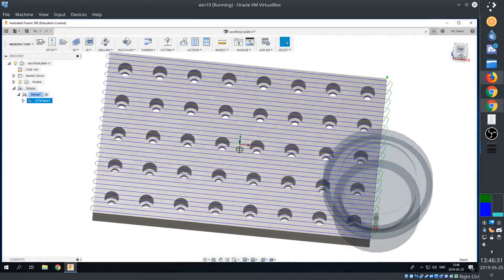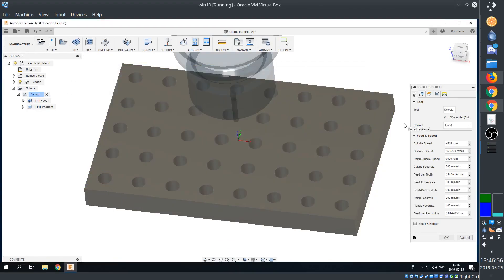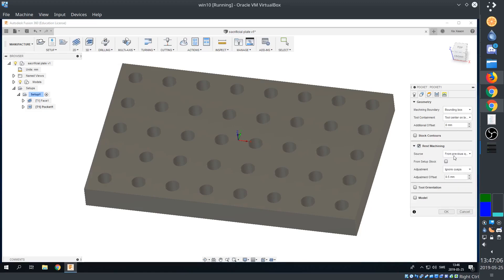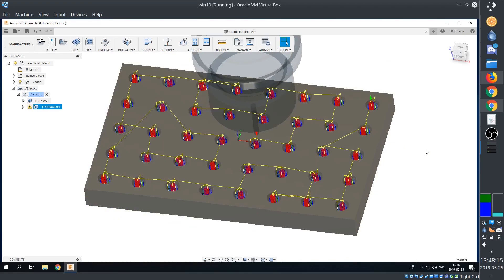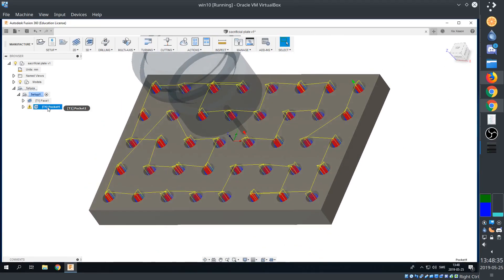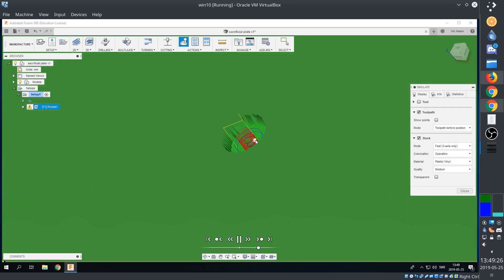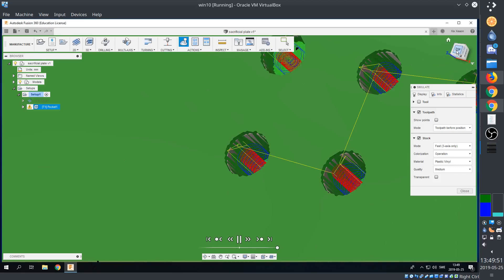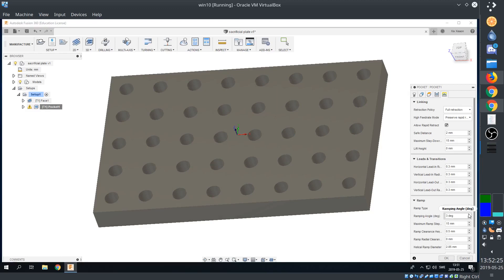There's the face. Now we need a pocket operation for all the holes. The only problem is that it's going to take way too long. This is caused by the ramping function.